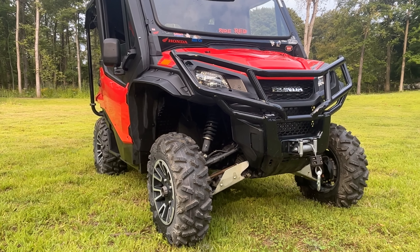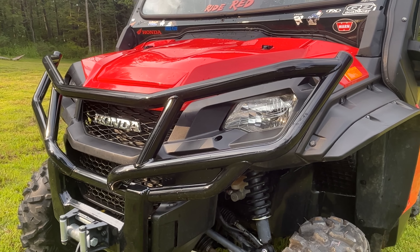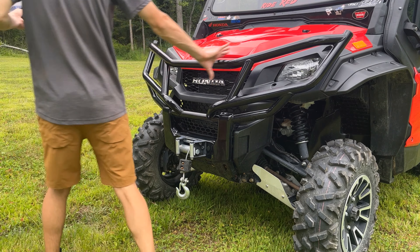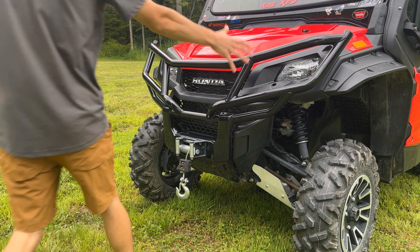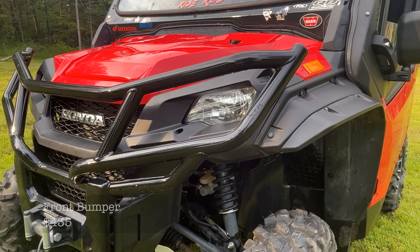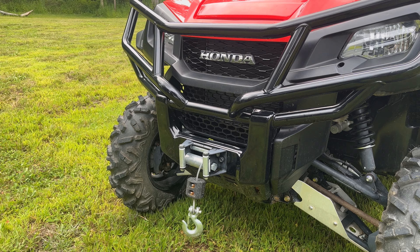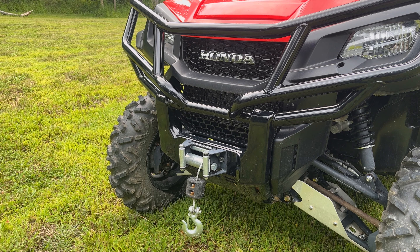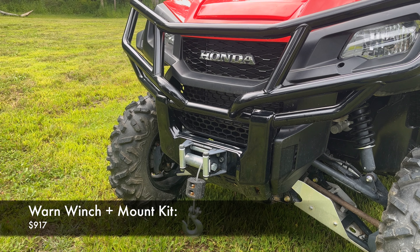One giant accessory that really stands out if you know these Pioneer models is this giant brush guard going along the front. The normal bumpers don't cover the headlights — they just have a normal bull bar — but all of this up here is a specialty front bumper accessory. When you buy it, the entire front bumper assembly is one piece, and it runs about $430. This machine also has the Warn winch, which is about $500 for just the winch. On top of that you have to buy the specialty Honda winch mount kit with all the mounting brackets, which runs just under $400. Definitely not cheap, but a very reliable and high-quality setup.